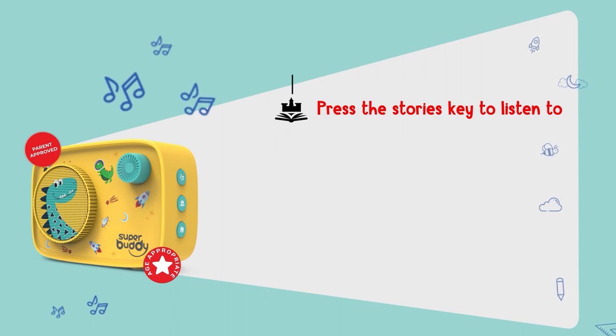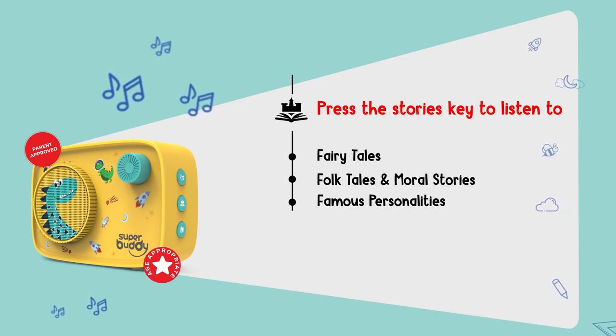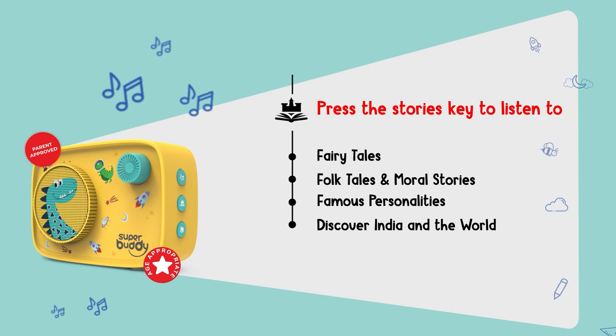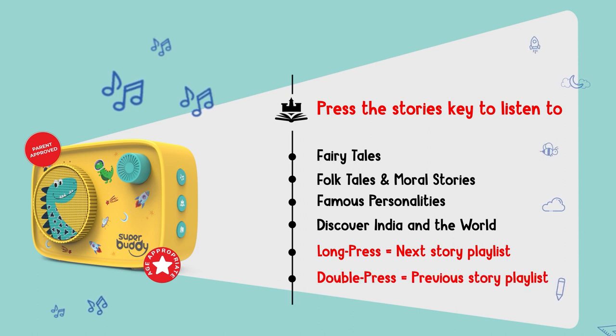Press the story key to listen to the following playlists: Fairy tales, Folk tales and moral stories, Famous personalities, and Discover India and the world. Long press to play the next story playlist. Double press to play the previous story playlist.